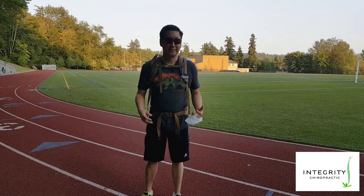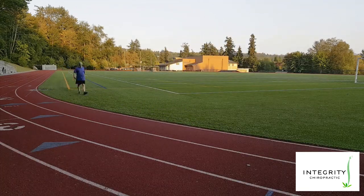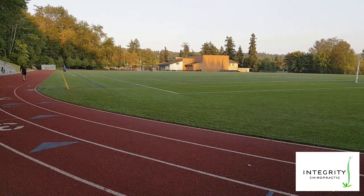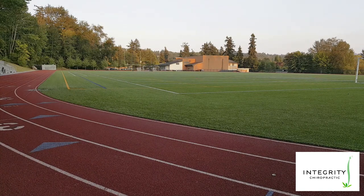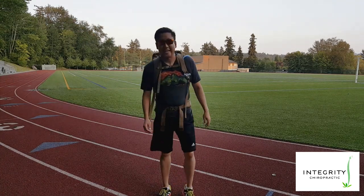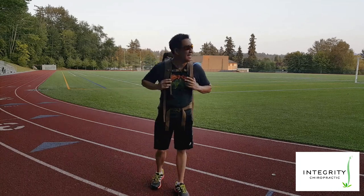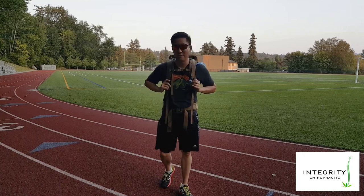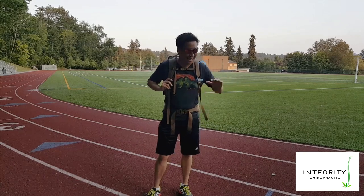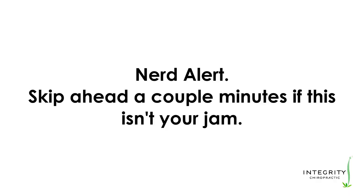I ran one mile with the pack locked and one mile with the pack unlocked. Compared to the locked state, it definitely feels less jarring at the knees. I felt like it was straining a little more towards the end of the first run, but with the pack unlocked I felt a more consistent lower level of activation in the quadriceps by the knee. We'll look at the data and see what it tells us.